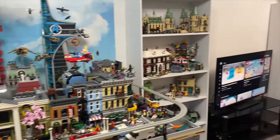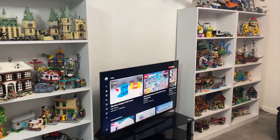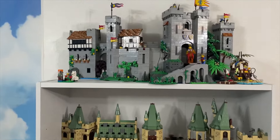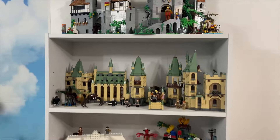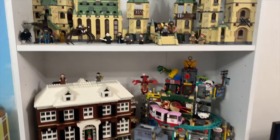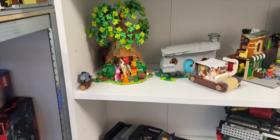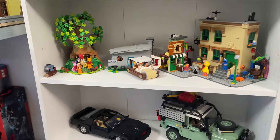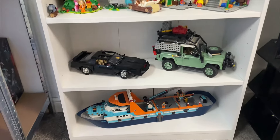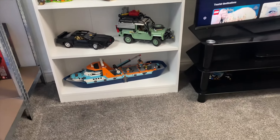Update on the Lego shelves — they are installed and they're pretty full as well. Let's have a look at some of the sets. There's a Lions Knight Castle, Legacy Lego Harry Potter Castle, Home Alone House, Monkey Kid, Sesame Street, The Flintstones, Lego Ideas Winnie the Pooh, some Lego Technic vehicles, and some Lego Icons sets — the Land Rover and the Lego City Arctic Explorer Ship.